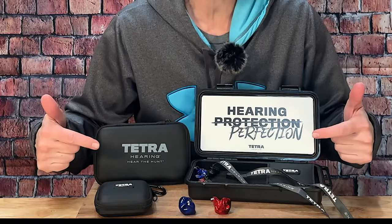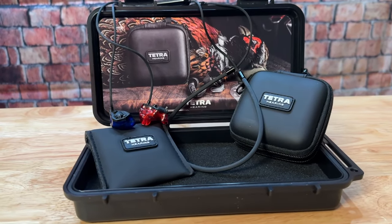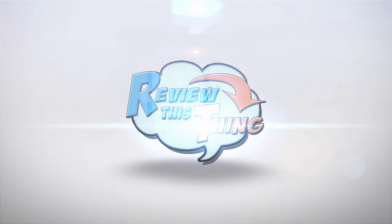Today on Review This Thing, we're going to review Tetra Hearing Custom Shields. This is Adrienne with Review This Thing, and if you've been with our channel long, you know that we love to hunt, we absolutely love to shoot, and I'm pretty fond of being able to hear too.